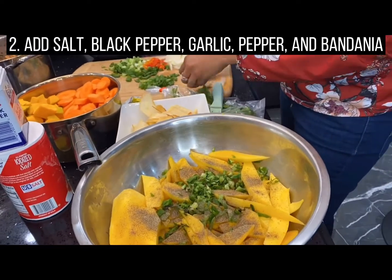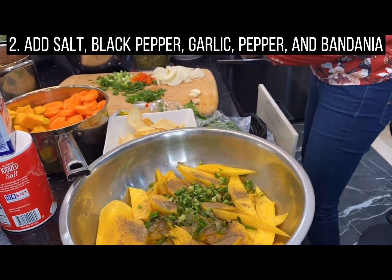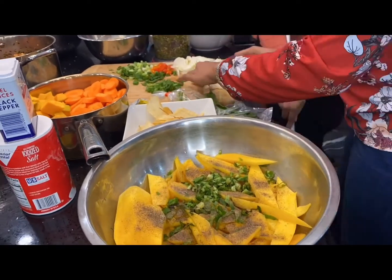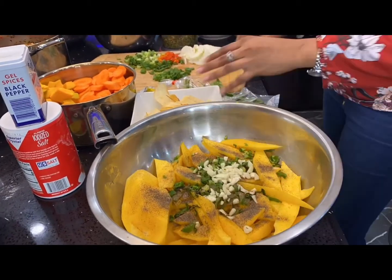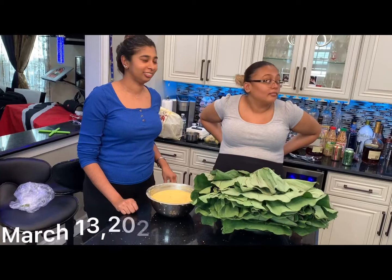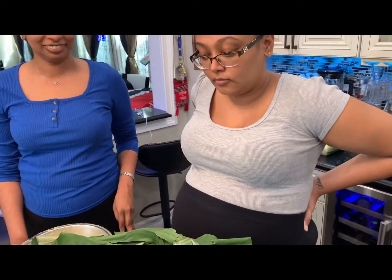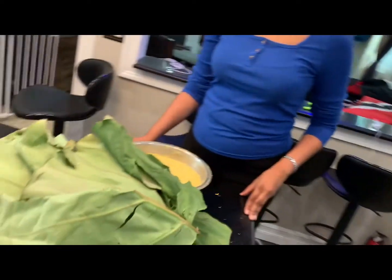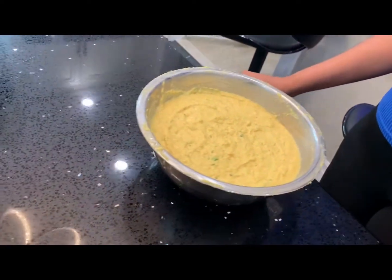Thank you for joining us. We have Marsha and we have Trisha, Ms. Prego. And today they are going to make Surulap Sahina. What we have here is Dasheen Bush, and Marsha will tell you the contents of her mixture.